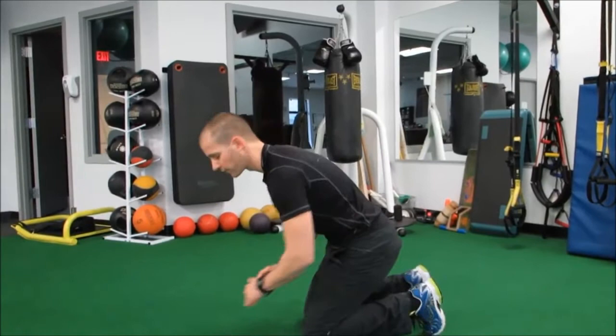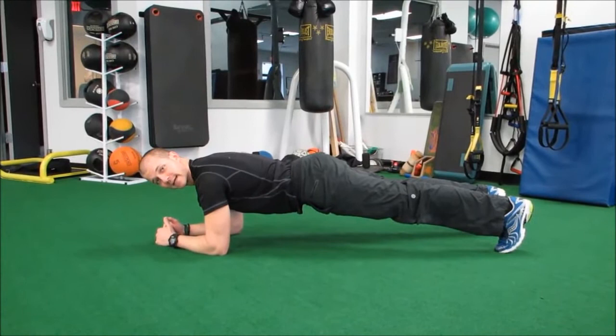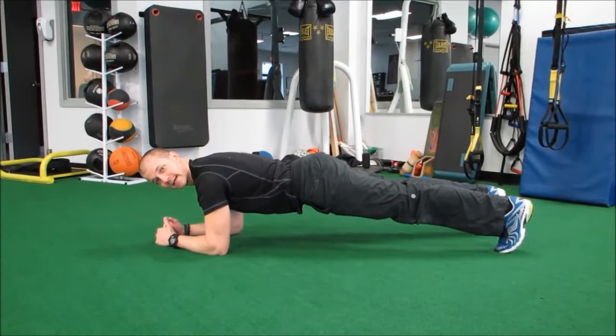This is our front plank position, going low first on the elbows. I'm going to make sure our butt is not sticking up too high, and I'm going to make sure our low back is not sagging down either. Nice neutral position there, tight belly.